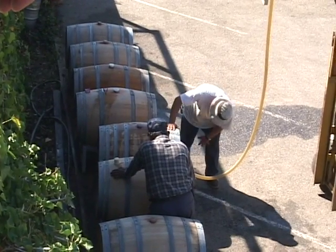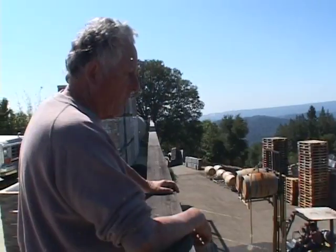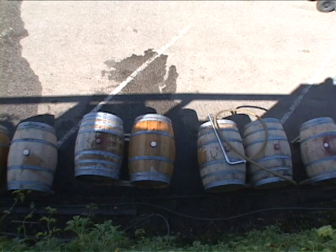We're soaking up the barrels. The water has sulfur and citric acid in there, so bacteria and things will not grow in the water in the barrels.